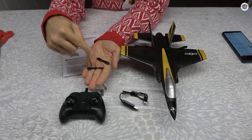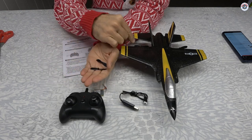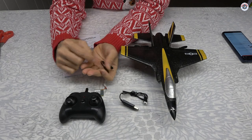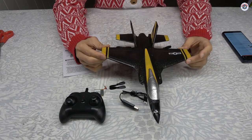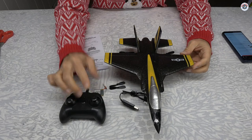They also provided one set of spare propellers. Just make sure that if you have to replace the propellers, you replace them with the correct one. One is called A and one is called B — one turns clockwise and the other turns counterclockwise.